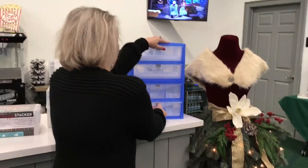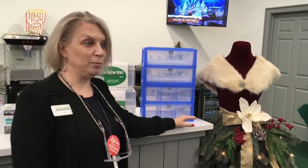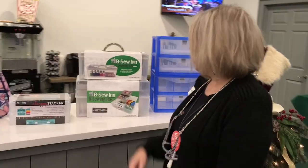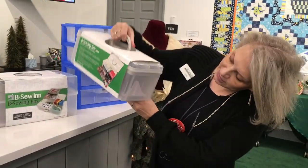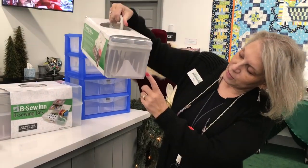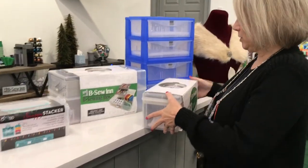We do have those available. I've had some folks that bought a whole bunch of them — they're very organized. We also have the Be Sew-in sewing box. Can you see in there the little thread rack? Let me get this off of here, Ashley. We have a lovely picture too.